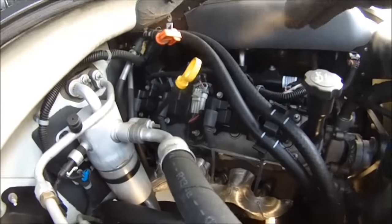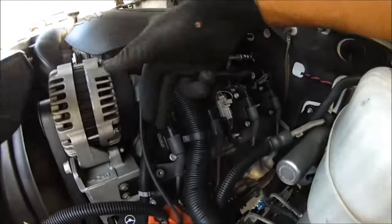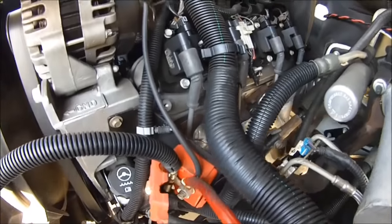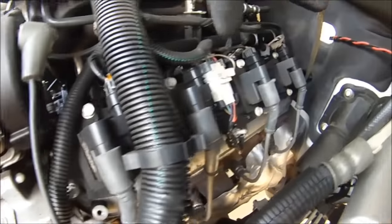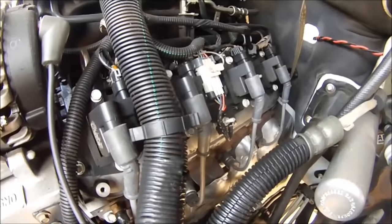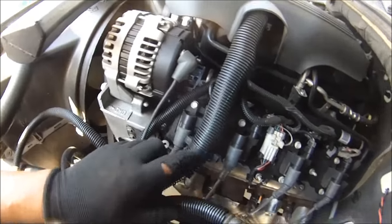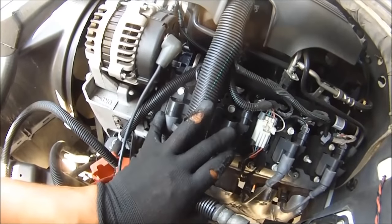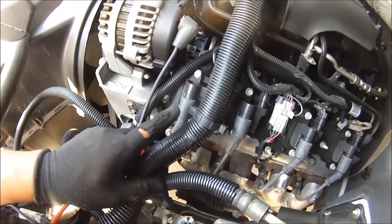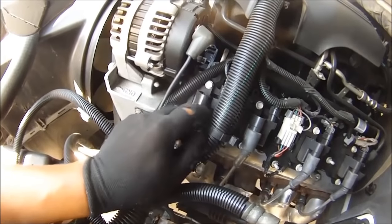Nothing — no arcing here. But you can hear it over there on that side. We just got to find out which one of these is arcing. Sounds like this one, one of these maybe. What these are called is coil-over-plugs — COPs. Each individual cylinder's spark plug has its own coil. It sounds like we got an issue with one of these two.